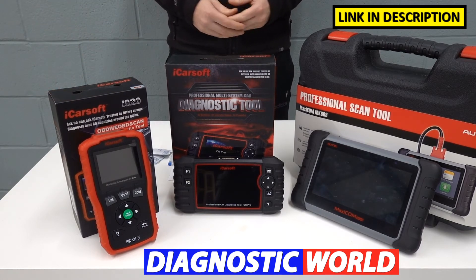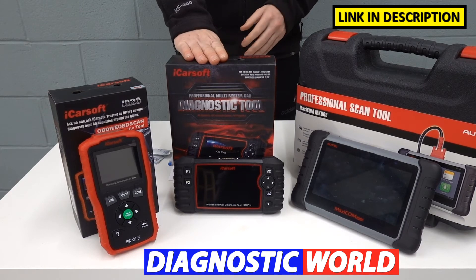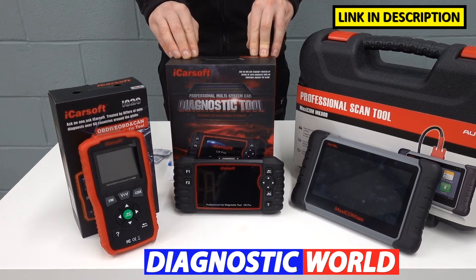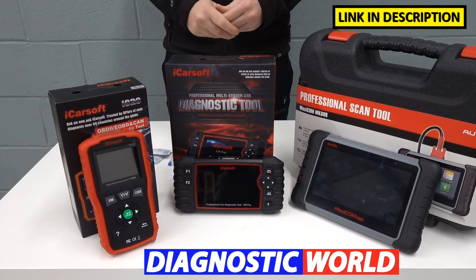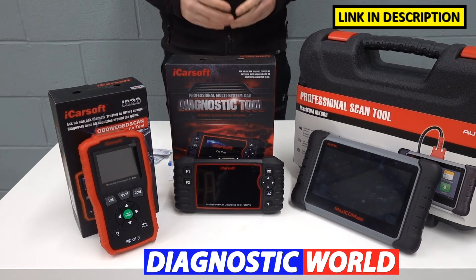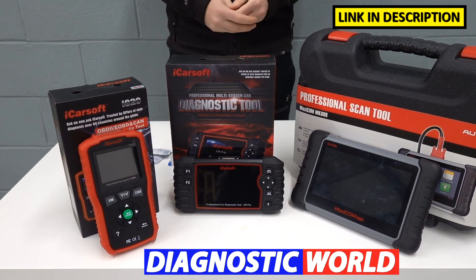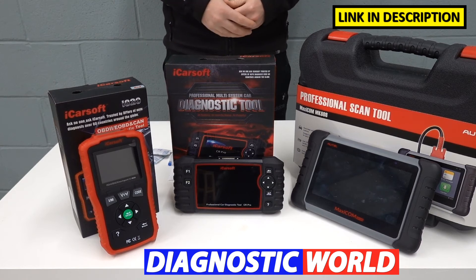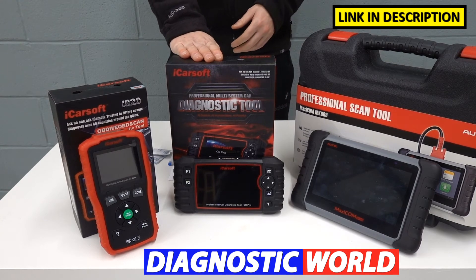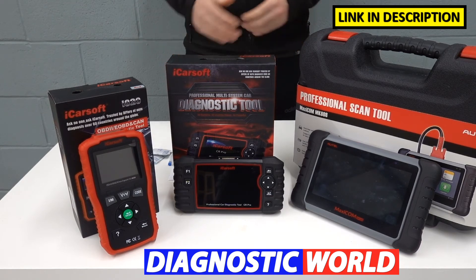If you've got a fault with a different system like the airbags or the ABS, or you need to reset a service light, then this is the tool you'll need — it's the next step up, the iCarSoft CR Pro Kit. This tool will allow you to cover all of the main systems within the vehicle: engines, airbags, ABS, transmission, and it'll allow you to do service resets. On top of that, it will also cover all other makes and models as well. So if you've got a Suzuki and also a Ford, Citroen, Peugeot, BMW, Audi, or Mercedes, this is going to cover all of your vehicles. It's a really good option if you've got more than one vehicle to look after and need to cover systems beyond just the engine.